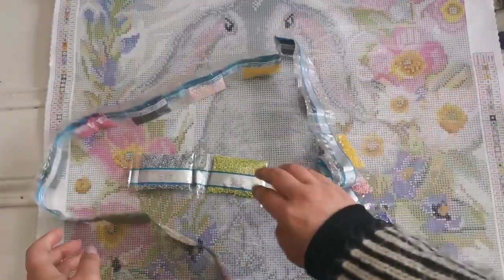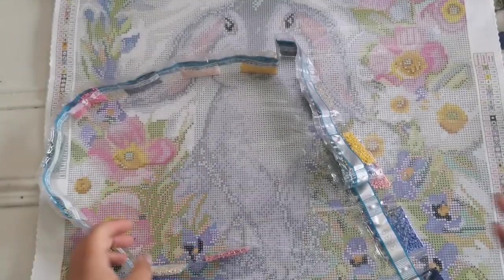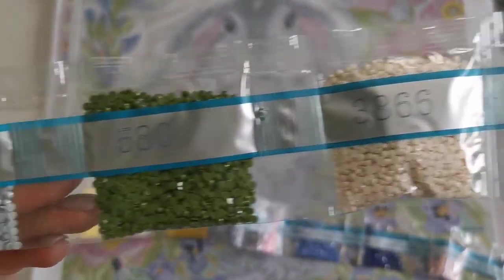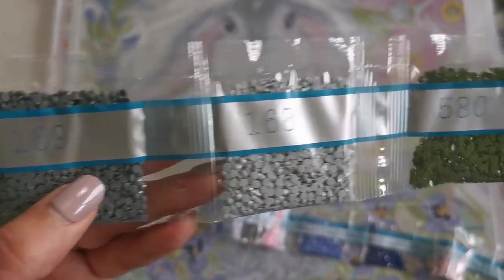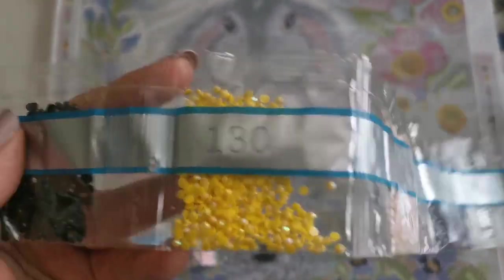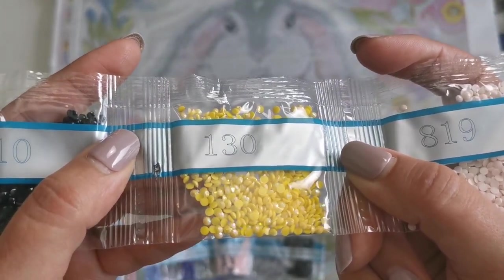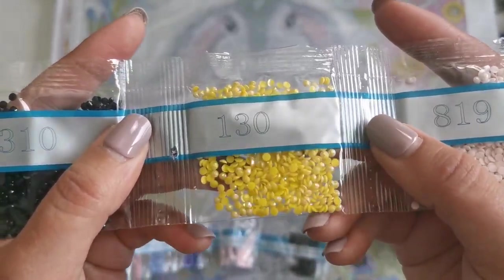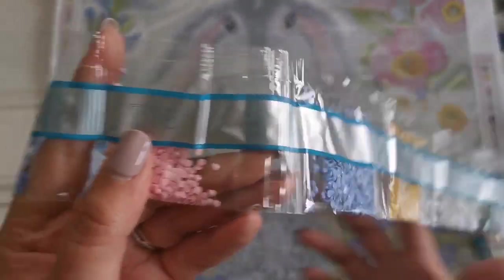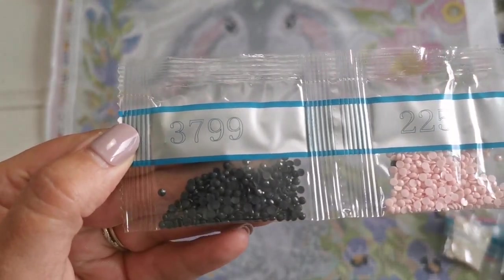415, 472, and 739. Then 3354, 3866, 580, 168, 169, 603, 414, 819, 130. Here's our last AB diamond — yellow — and this one has lots of pink and green and a little bit of blue as well, very pretty. Then 310, 648, 3821, 794, 778, 3839, 791, 225, and 3799.